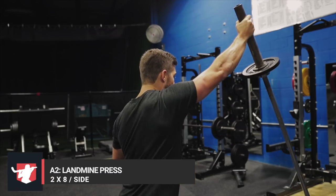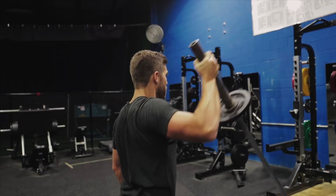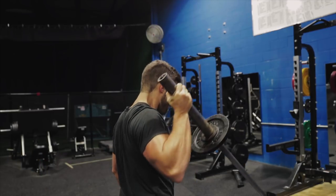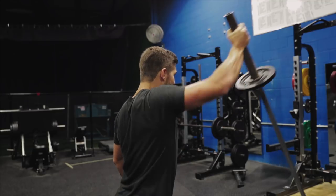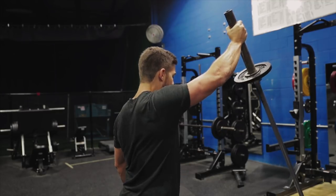With the landmine press, set your barbell up either on a platform, in the corner of the gym, or if you have one, in an actual landmine attachment. Notice we're not being overly explosive here — you've got to remember this is an aerobic conditioning workout.